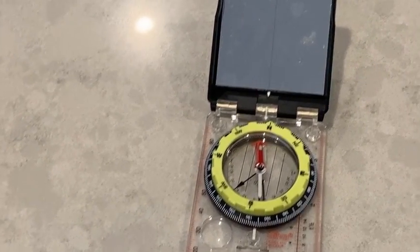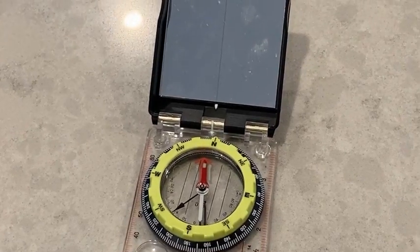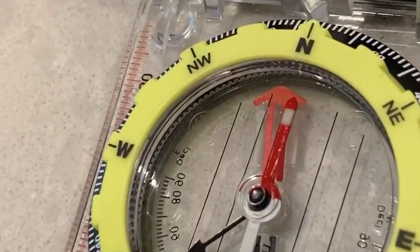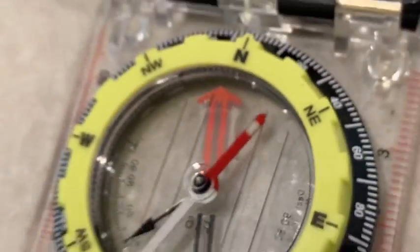The lesson here is when you take a compass reading, you want to try to get away from magnetic influences or electric fields. And you want to keep it away from your phone. Watch what happens when I put my phone near it — it attracts the compass.